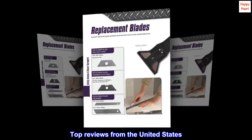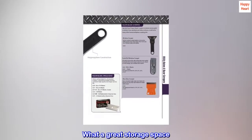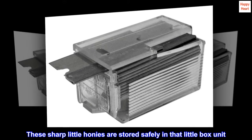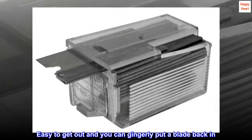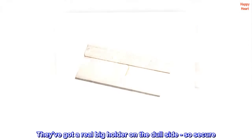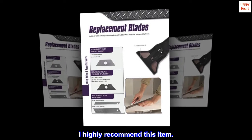Top Reviews from the United States. What a great storage space. These sharp little honeys are stored safely in that little box unit. Easy to get out and you can gingerly put a blade back in. They've got a real big holder on the dull side, so secure. I highly recommend this item.